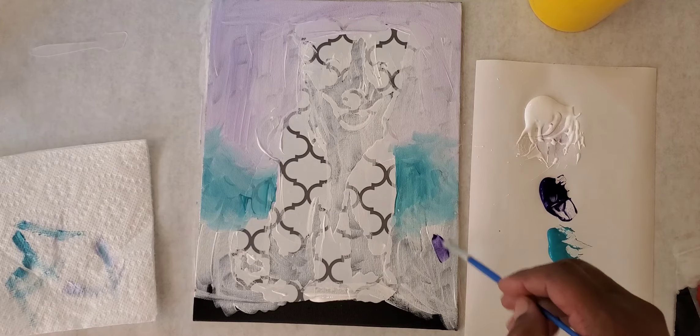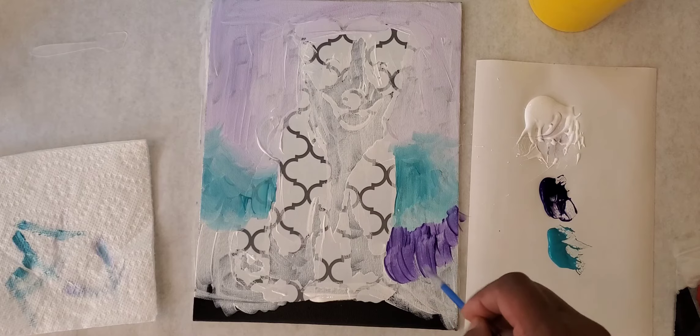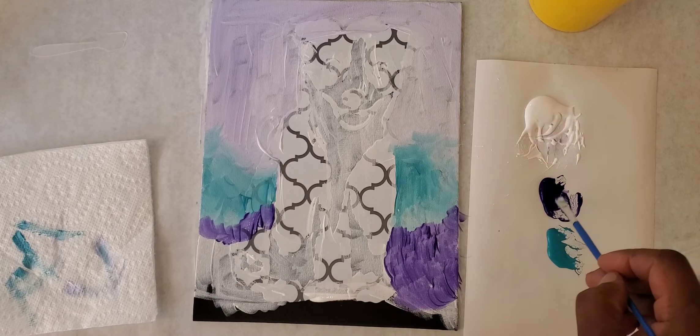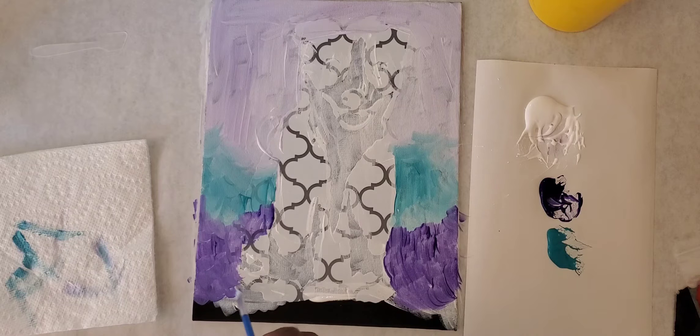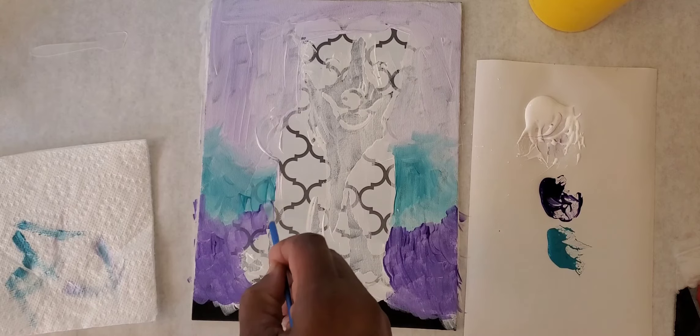Now we're going back to the purple, and this time we're going to put a lot of purple and go really slow because we want it to be dark. I'm going to touch it right at the edge of the bottom of that turquoise and come down as far as I want, because we're going to be cutting this off. You can see how different this dark purple is from the lighter one at the top. Just dance in some purple right along the edge, let it sit nice and dark, come down — when we cut the bottom off it'll definitely be purple.